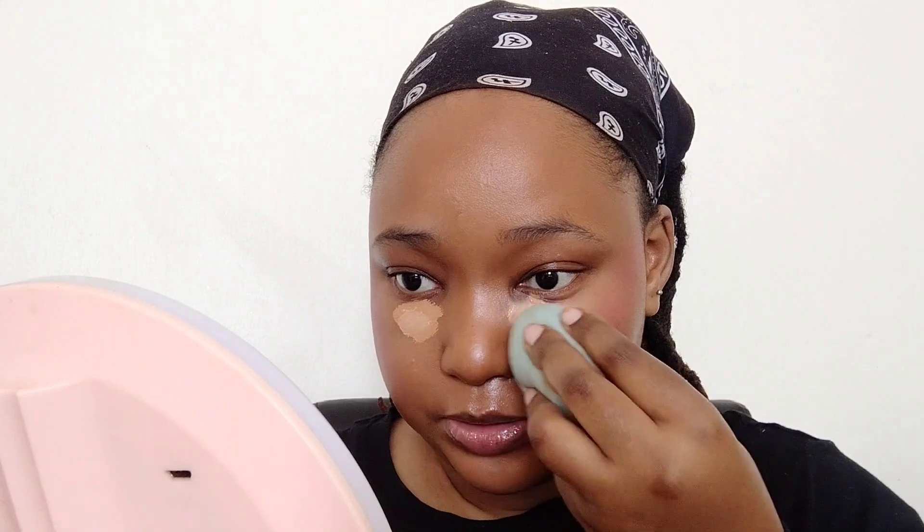Now we're gonna start blending out the concealer. I'm gonna use the same sponge I used to apply the foundation and just bring it up like this and down a little into this area. I don't put any concealer on my eyelid — it's just the access from the under-eye area.